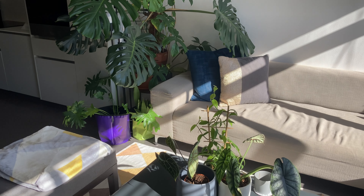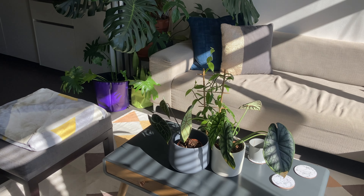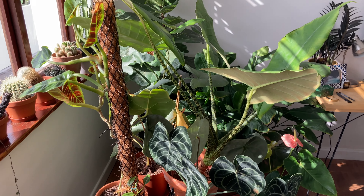Hi everyone, I'm Corbyn and this is Plant in Paysex. In this video I'm going to take you to my house and show you my entire houseplant collection. So let's get started.